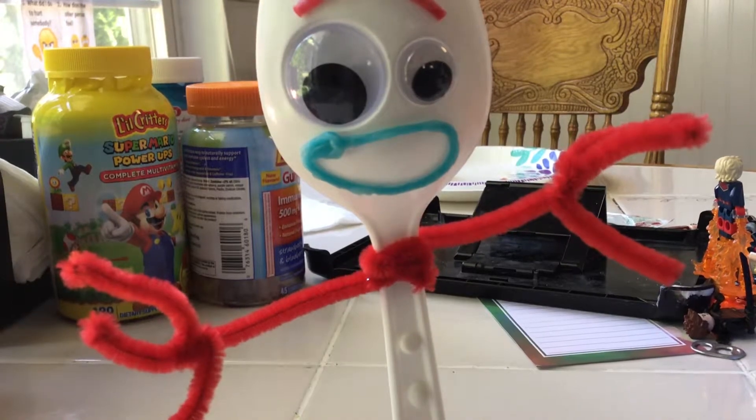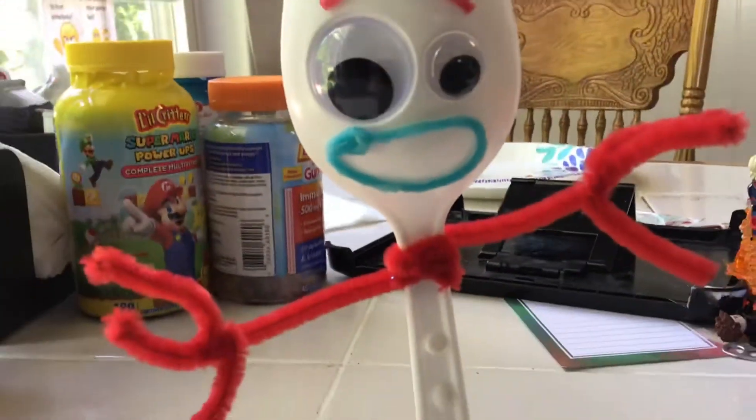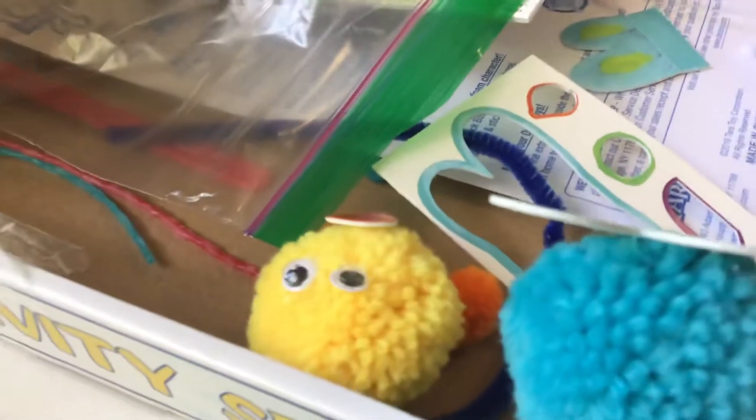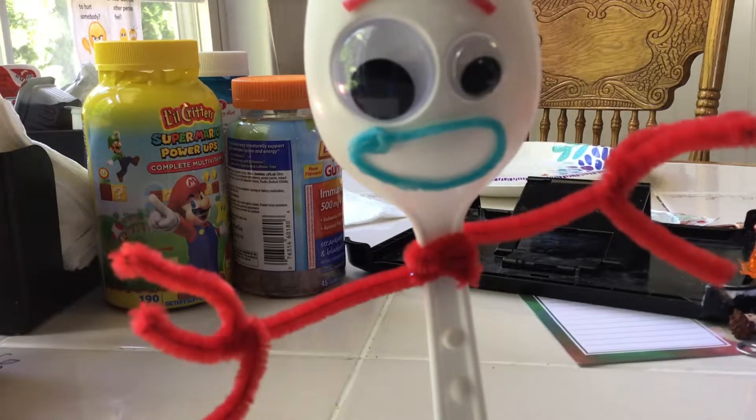Okay guys, so today I did something incredible. I got this Toy Story 4 creativity set — it also has a Ducky and Bunny which I still need to try — and I made my own Forky from that creativity set. So that was awesome, Forky has been made, and this is my custom Forky.